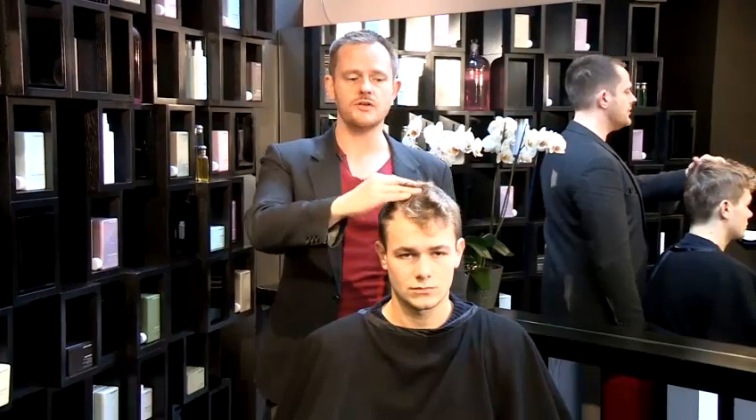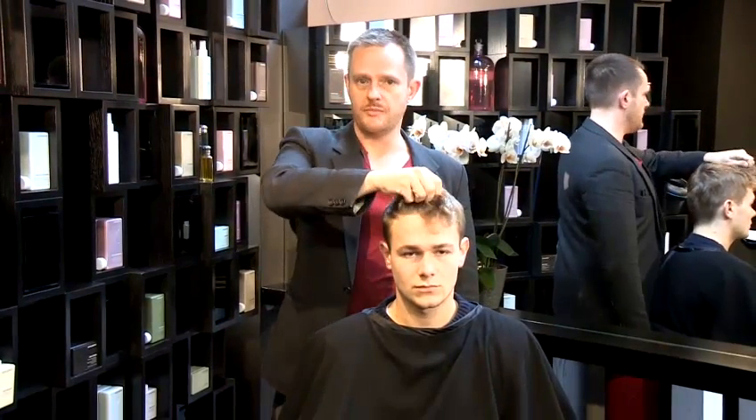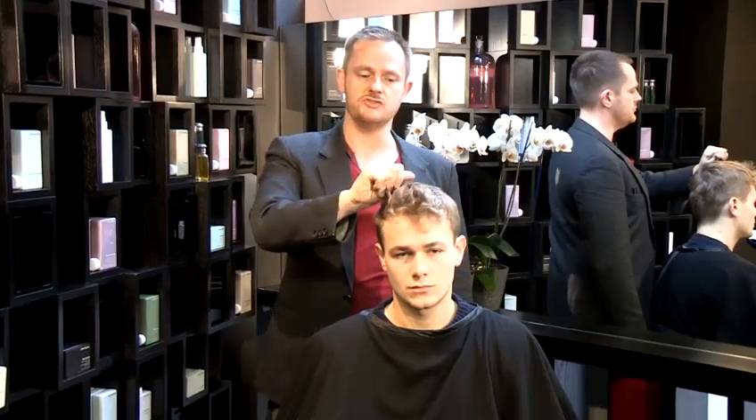Rule number one: your hair has to be pretty short. If your hair is too long, the weight of it will keep it flat. You won't be able to get any root lift or any texture into it.